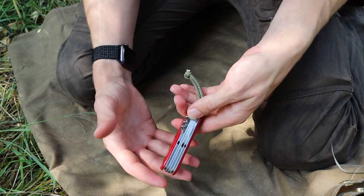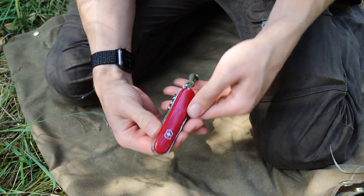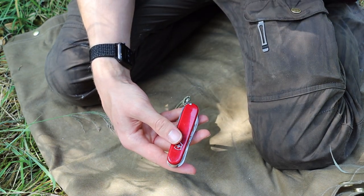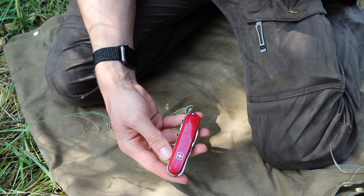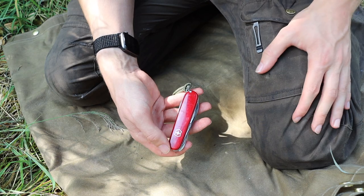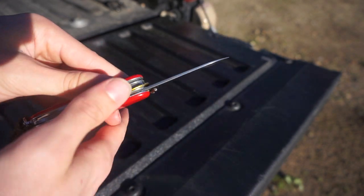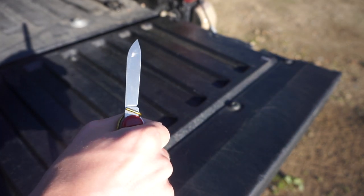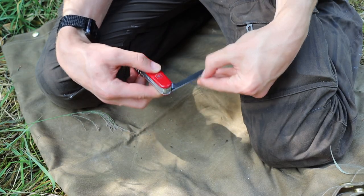I also think that the Huntsman has the most reasonable size. Of course there are things like the Swiss Army Farmer that probably have a little bit better size, but this tool has a good balance of having enough useful tools while also being pretty carryable. One of the most commonly understood things with survival tools is that the best survival tool is the one that you have when you actually need it, and the Huntsman bridges that gap pretty well.